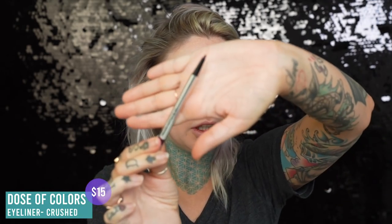I'm going to take this dark purple Dose of Colors shade. I did a little swatch right there — it's like a dark maroon. The shade is called Crushed and I'm just going to add this on the other side of the glitter. Actually, I'm going to go all the way across and just smoke it out a tiny bit. Why are my eyes so sensitive today? It's like hurting when I'm doing that.